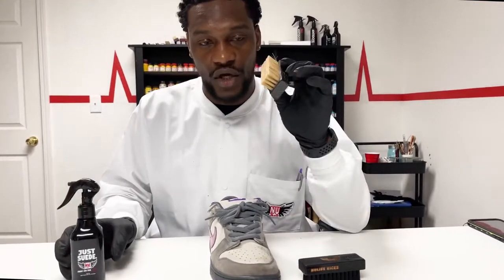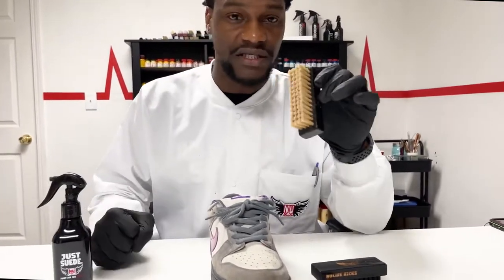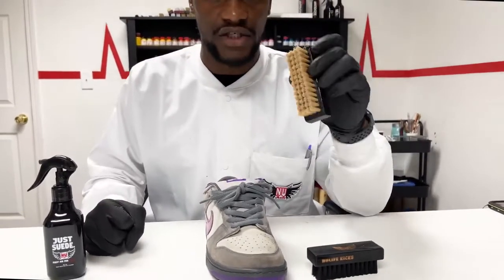So pre-treat, guys. Pre-treat is the most important process. We're going to start off using this hog hair brush. Let me get these sneakers on lace, and we're going to come back and show you how this works.